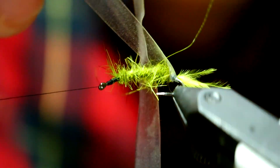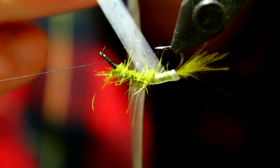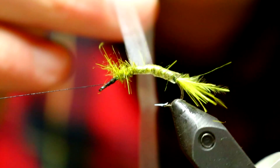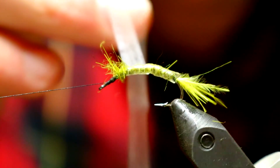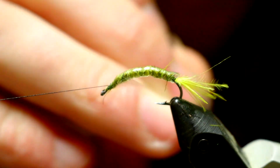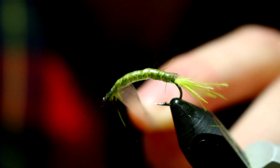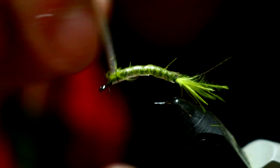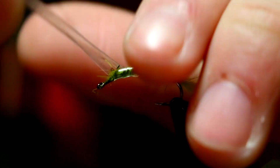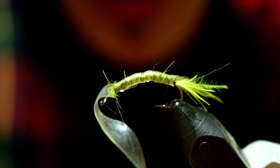I'm going to take my scud back and now I'm going to wrap this up the body of my fly. Then once I get to where I stopped my thread, I'm going to tie that scud backing off with a couple good solid wraps.